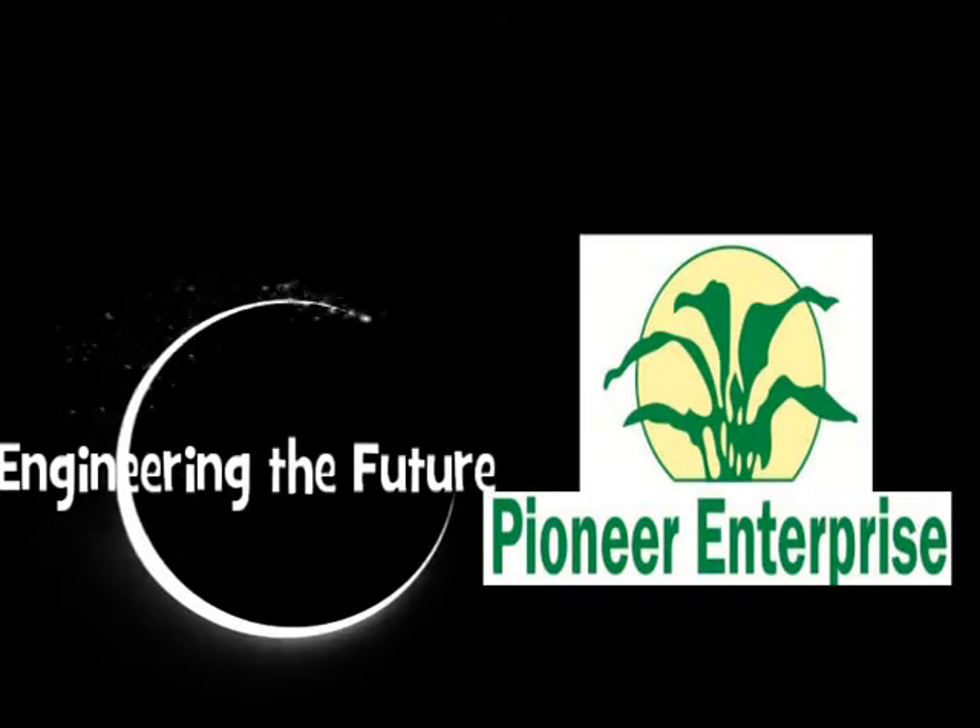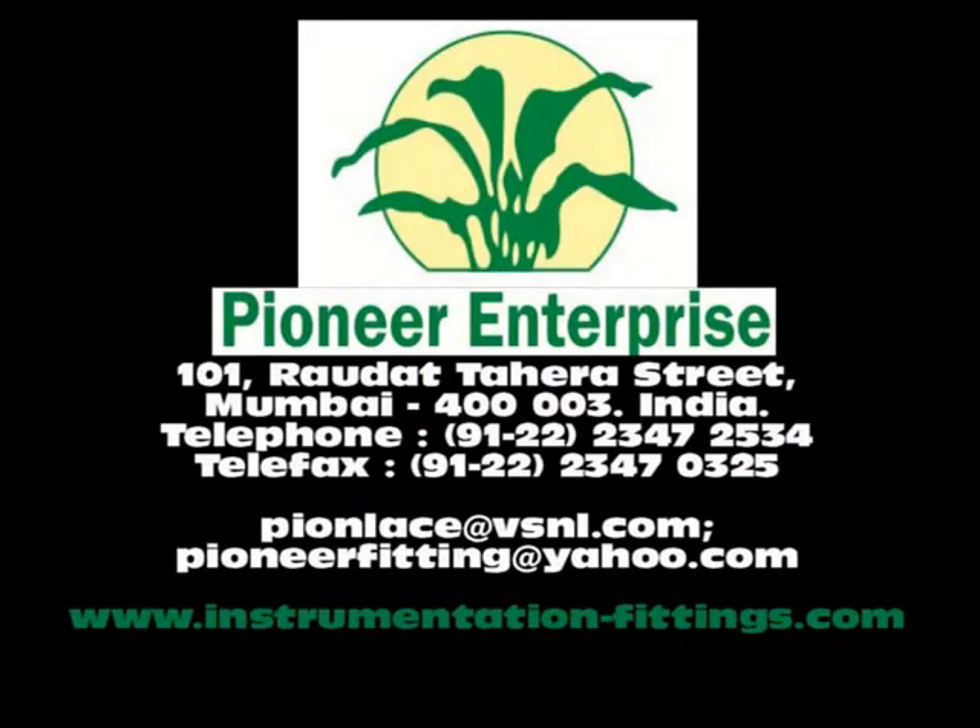For more information, visit us at www.instrumentation-fittings.com.